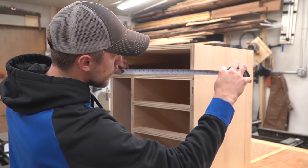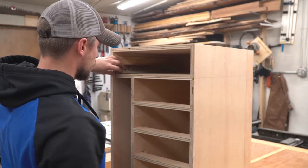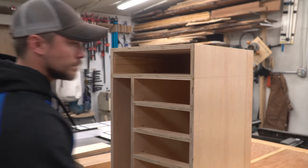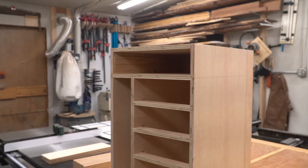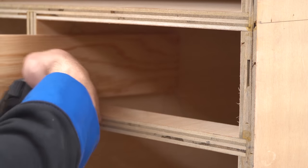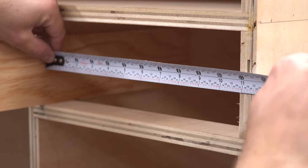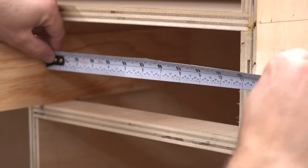I worked out the sizing of my drawers in my plans, but what works out perfectly in the virtual world doesn't always line up in reality. To compensate for plywood that doesn't necessarily measure up to its claimed value, I measured the real space that the drawers would fit into. I held one piece of plywood in place to account for the width lost in the drawer sides, then I took that measurement and subtracted another inch to account for the pair of drawer slides.